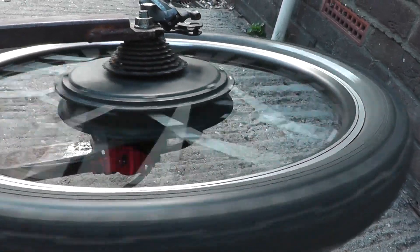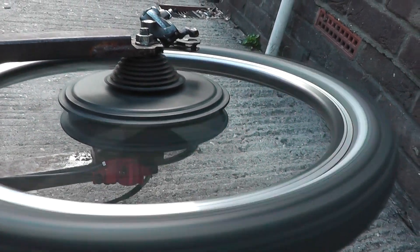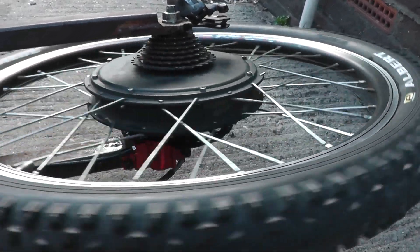And as you can see it spools back down really quickly as well. Not so bad at that time, but you get the idea.